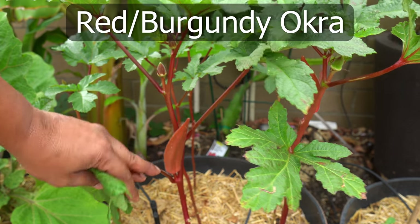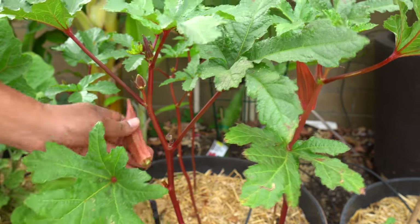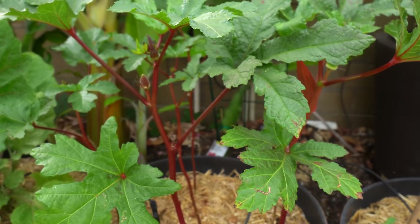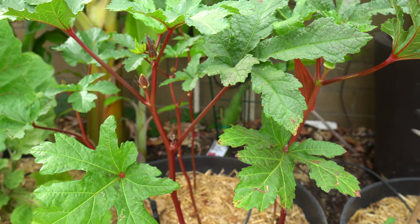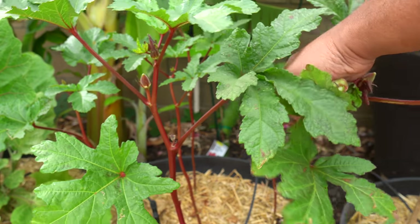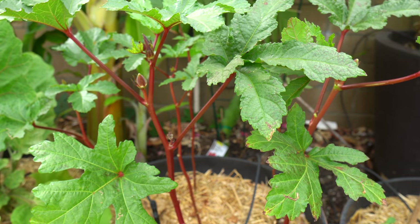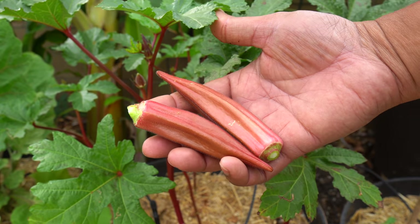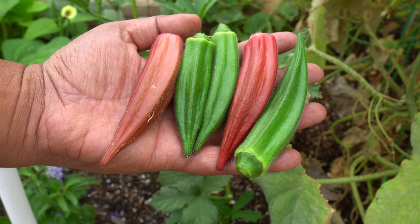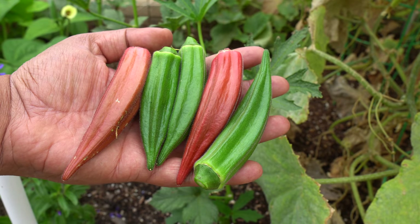We were also growing the red or burgundy okras, not only in containers but also in raised beds. These okras also look very beautiful. They taste very much like the green okras, but the burgundy color means they have more antioxidants than regular green okra and taste just as good. When you cook them, all the colors become pretty similar. All in all, we were very happy with the okra harvest.